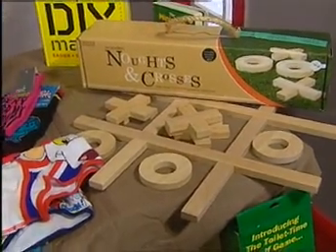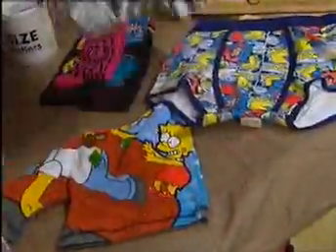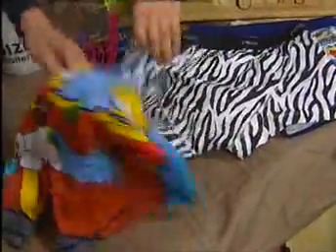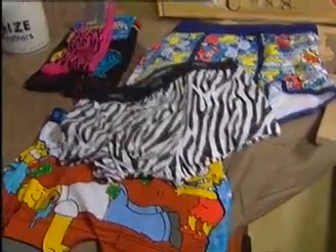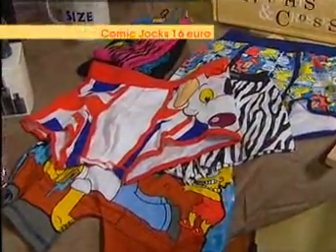Quirky underwear! I knew you'd like this one. So this is all from Next, they're all about 16 euros, really cool stuff. You've got Danger Mouse, Leopard Prince — I knew you'd like that one — Bart Simpson. Bring out the animal in you! And there are the Danger Mouse ones, look. The mouse is in the house! They also do really cool socks as well for about €4.50, so that's really good.